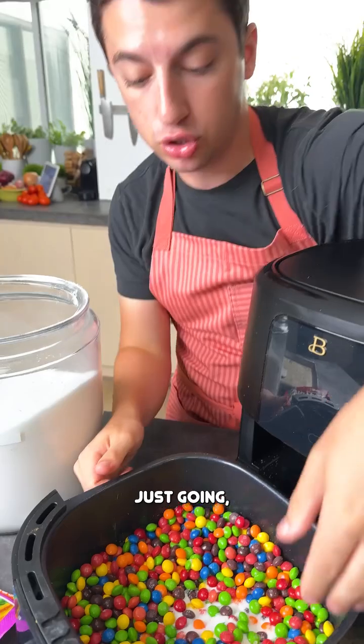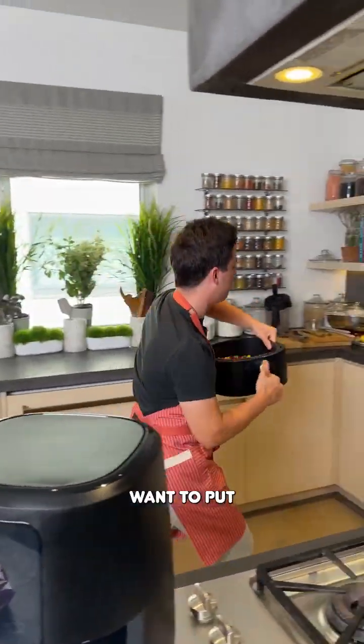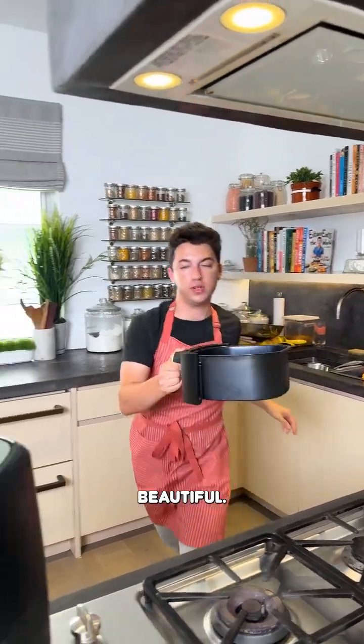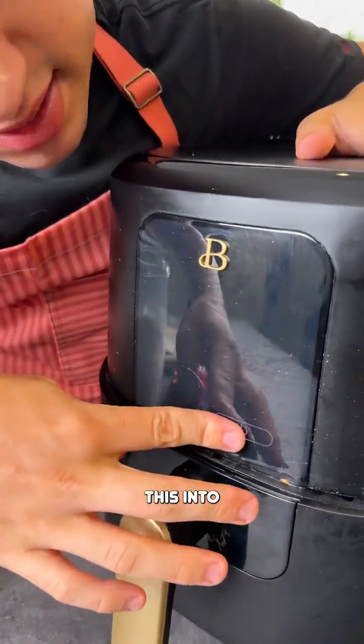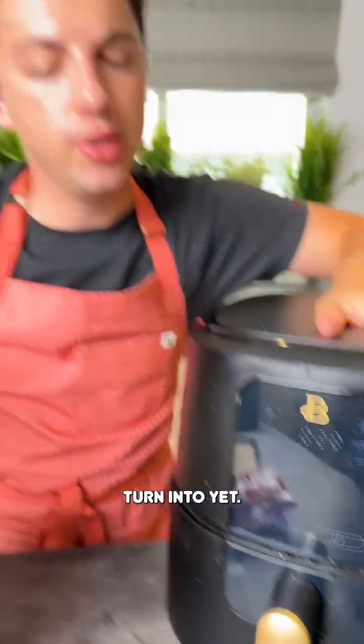We're going to air fry this but I just want to put just a little bit of water on here. There we go, beautiful. Now that goes into the air fryer — I'm not even going to tell you what we're going to turn it into yet. That'll be a mystery.